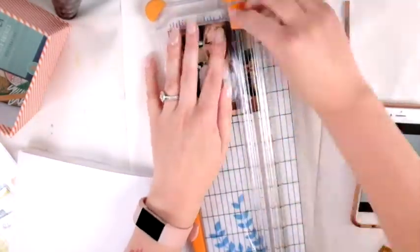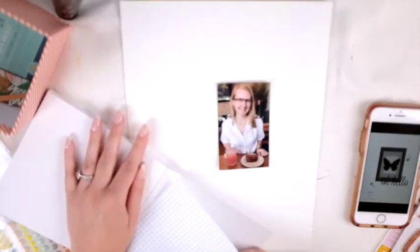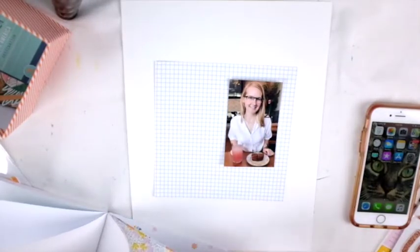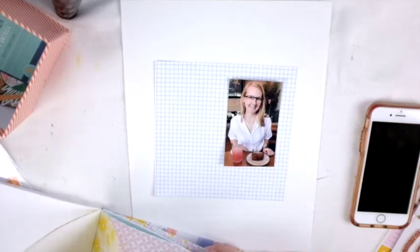If you don't know what Wild Hair Kits is, it is a kit club that curates kits according to your style. Basically you fill out a style profile and she will put together a kit according to what you put in your style profile, which is really awesome. I requested a lot of travel things.